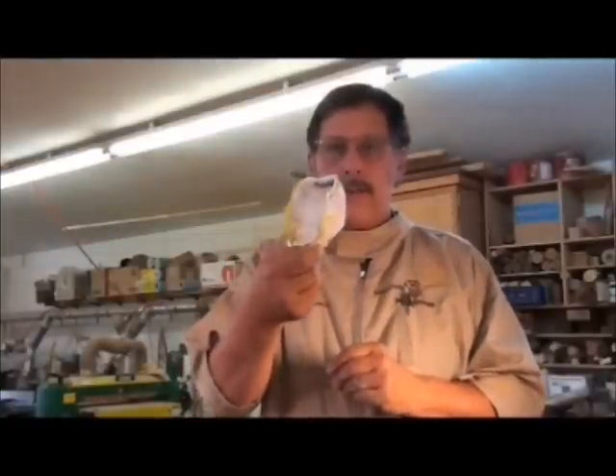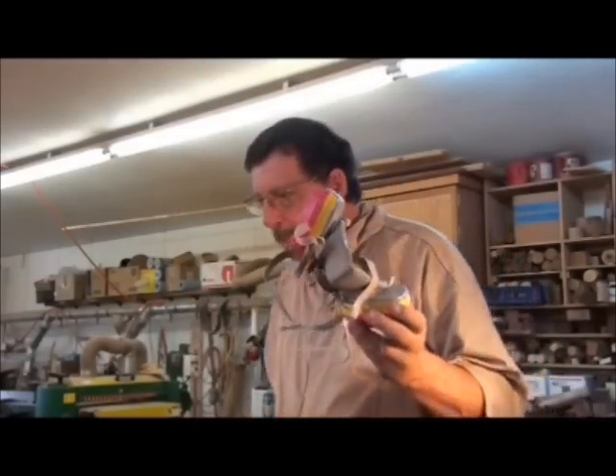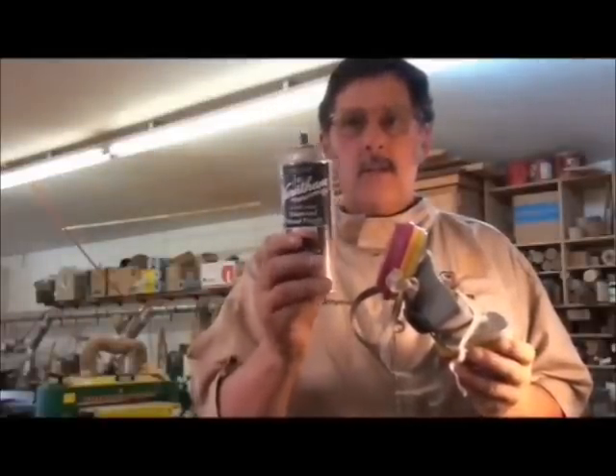I've refinished furniture for about 25 years and I always wore a chemical respirator. If you do any kind of spraying, if you work with fumes, or if you work with cyanoacrylate glue, you need a chemical respirator. I don't like to say you need to go out and buy one because people usually ignore you — but my friends, you need one of these in your shop. If you're spraying anything out of an aerosol spray can, this is the most lethal thing you can inhale into your lungs. Spray outside, use a chemical respirator, and protect your lungs.